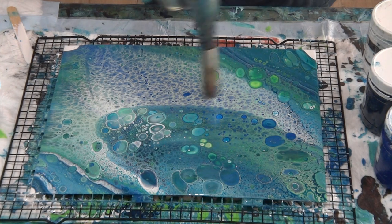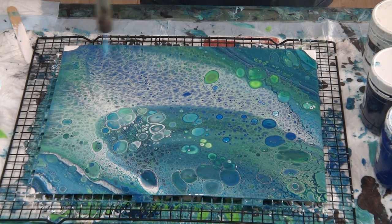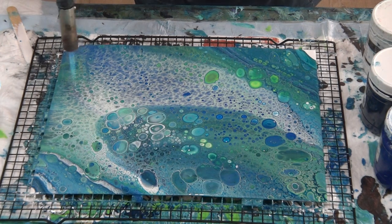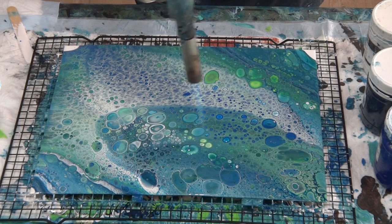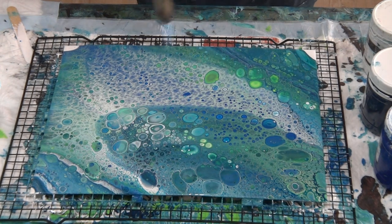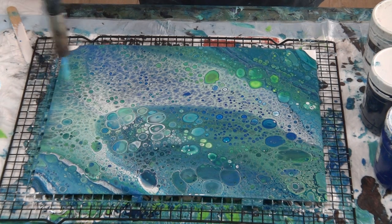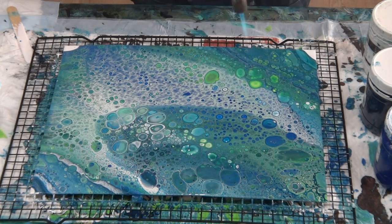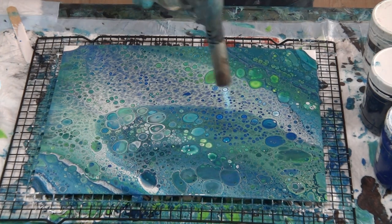Because we did it so quickly, the silicone is still having a chance to come to the surface, so as I'm torching the little cells are still popping up. Whereas in the other one, I took my time tilting and torching, so the silicone had already come to the surface and there wasn't any more to come up to make cells. As you can see, smaller cells with this technique.